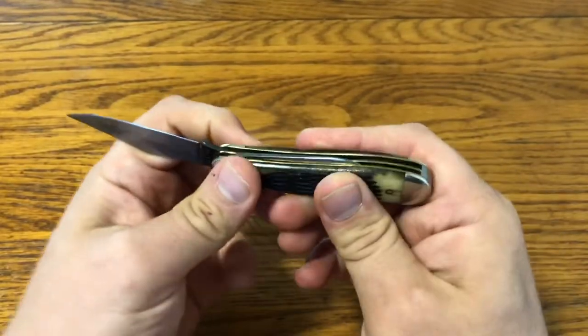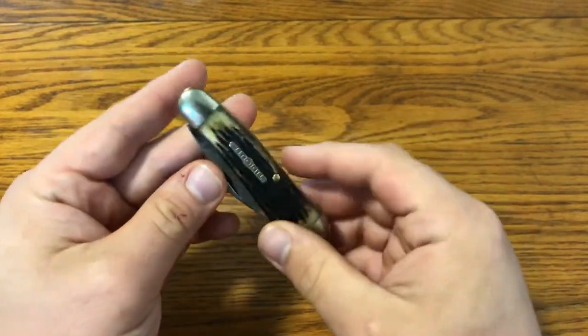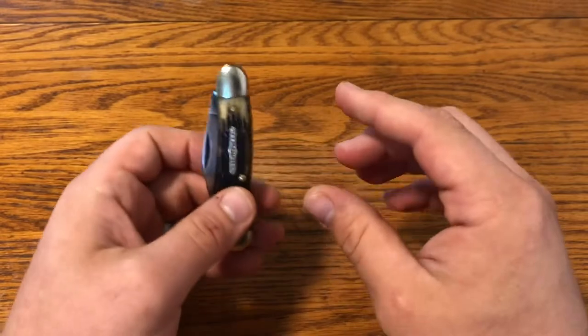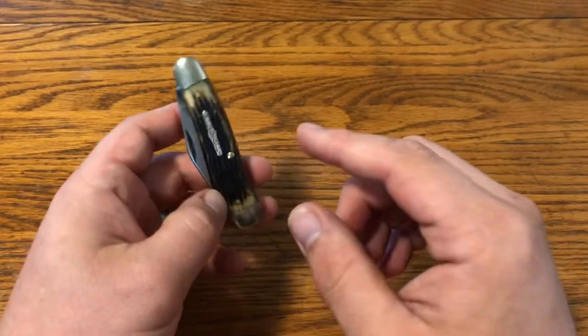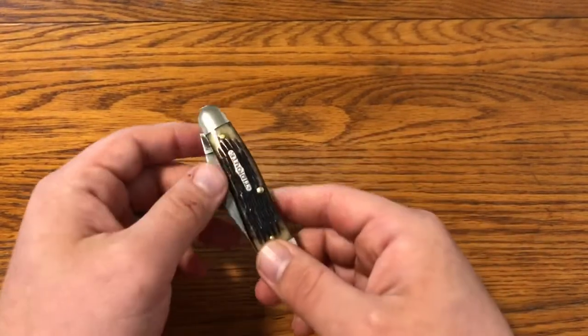It has the clip and then a pen blade. It came to me used with patina, but I've polished it up a little. It goes along with a little collection I have of small and big versions. GEC has done small and big versions of the Dog Leg, the Coke Bottle, and the Gunstock — you'll see those here.